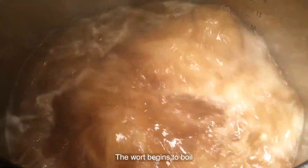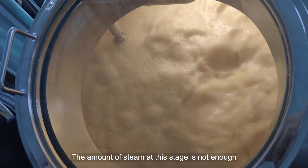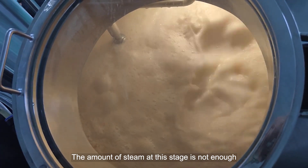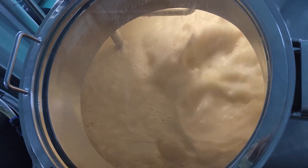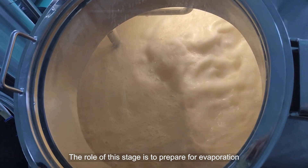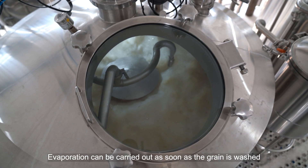Initial boil. The wort begins to boil. The initial boiling time should not exceed 3 minutes. The amount of steam at this stage is not very large, and the grain is still in the process of washing. The role of this stage is to prepare for evaporation, which can be carried out as soon as the grain is washed.